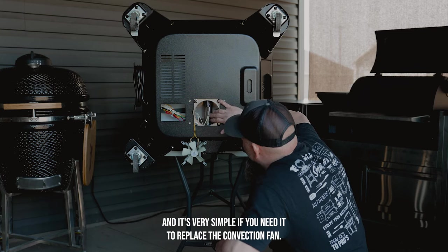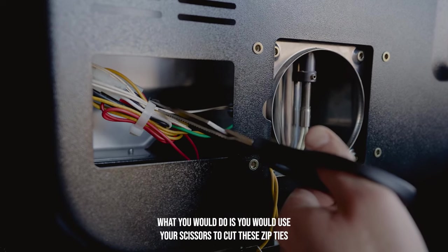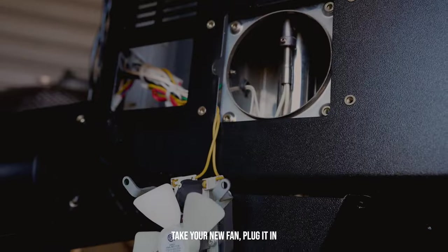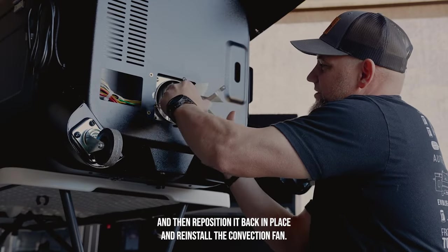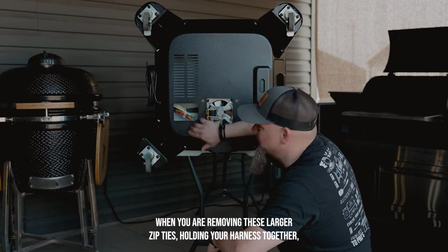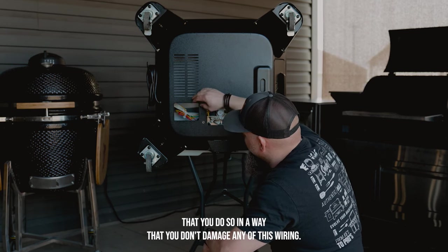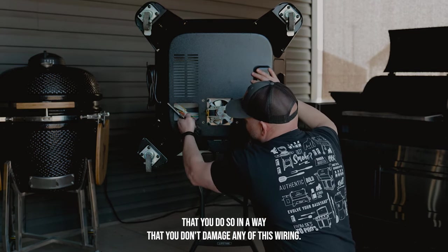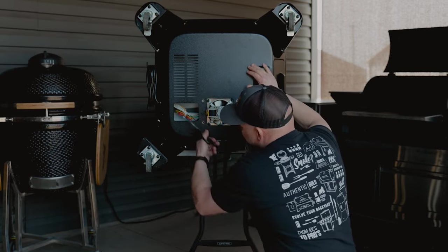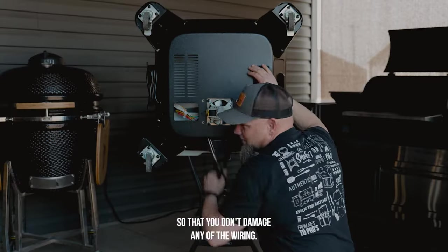If you needed to replace the convection fan, you would use your scissors to cut these zip ties, then unplug the convection fan from its plug. Take your new fan, plug it in, and reposition it back in place and reinstall the convection fan. When removing the larger zip ties holding your harness together, do so carefully so you don't damage any of the wiring. Use scissors or small wire cutters, and cut the zip tie away from any cables.